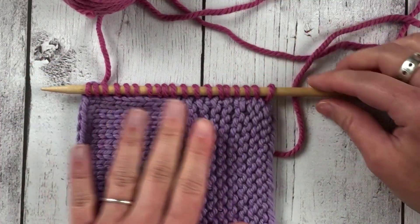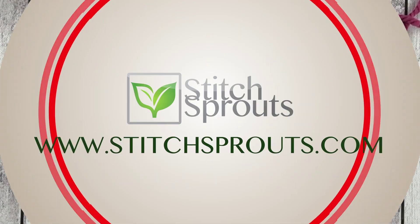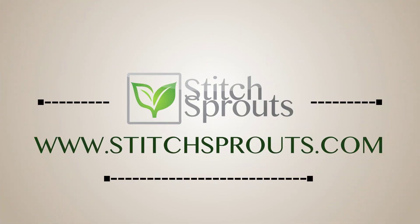And there you go — now we have stitches picked up all along the side of our little swatch. That's how you pick up and knit stitches. Thank you for joining us for this Technique Tuesday. If you have any questions about this video or want to suggest other techniques for us to demo, leave a comment below. If you enjoyed this video, please give us a thumbs up and subscribe to stay up to date with everything Stitch Sprouts.